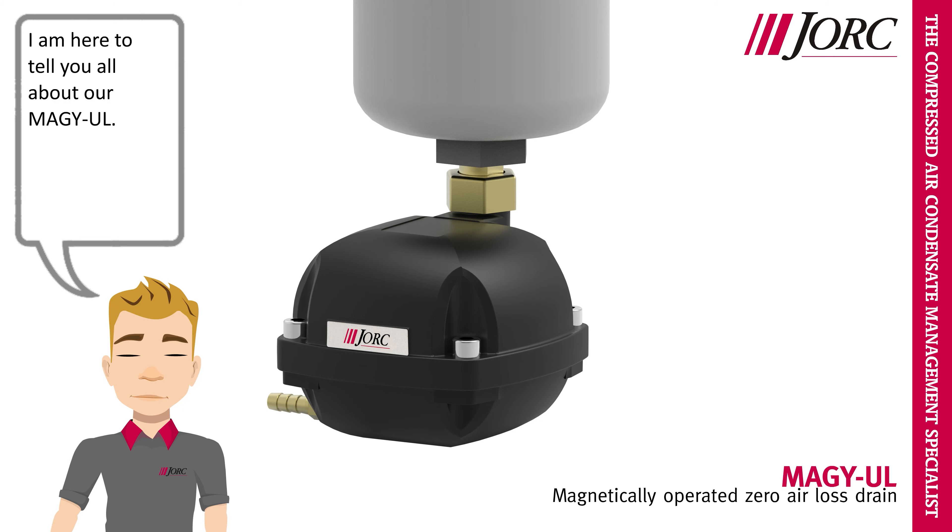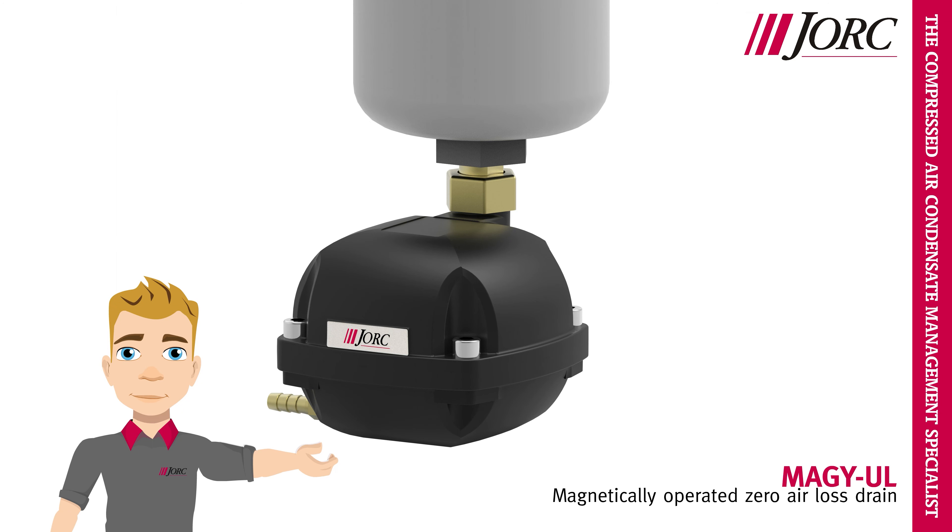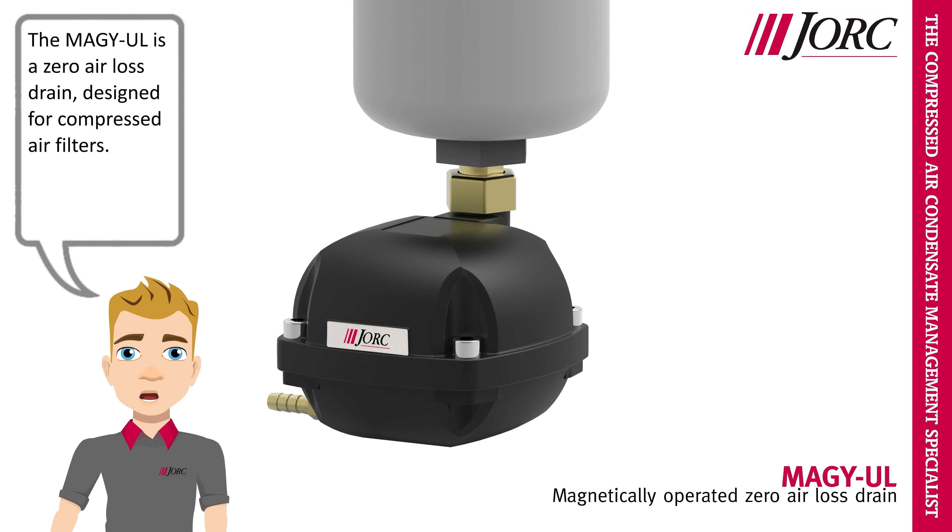Hi, I am Yorick, and I am here to tell you all about our MEGA-UL. The MEGA-UL is a zero air loss drain, designed for compressed air filters.